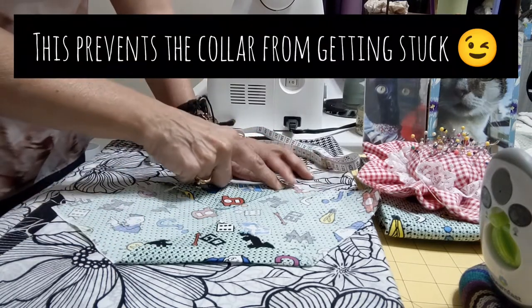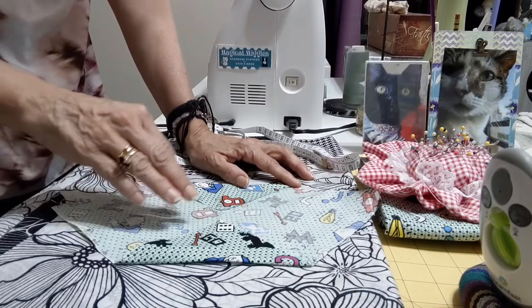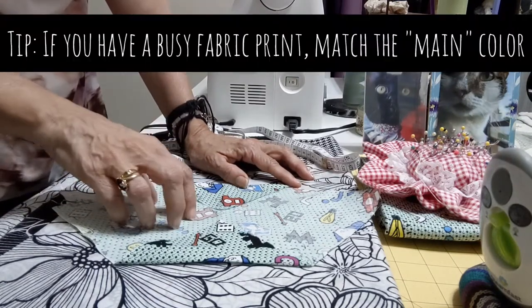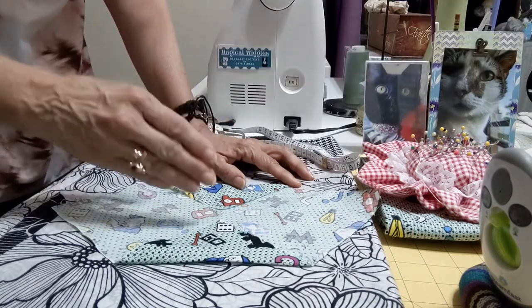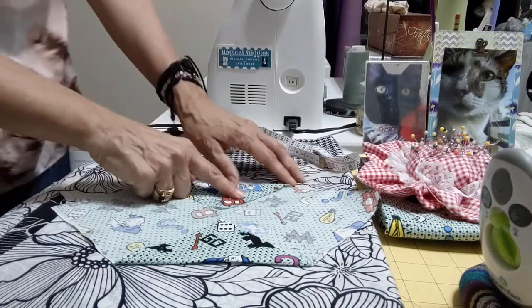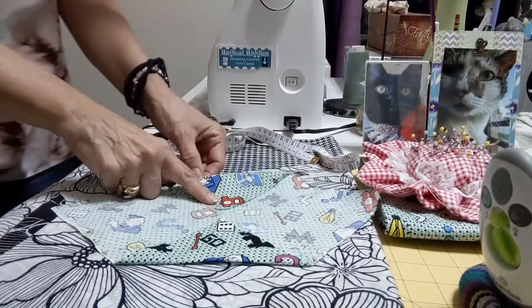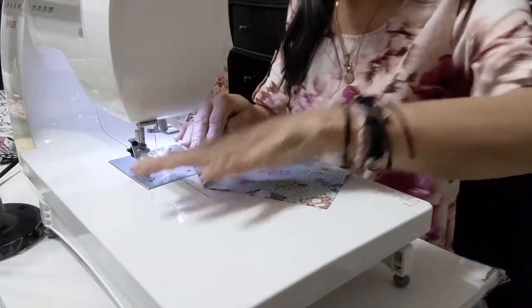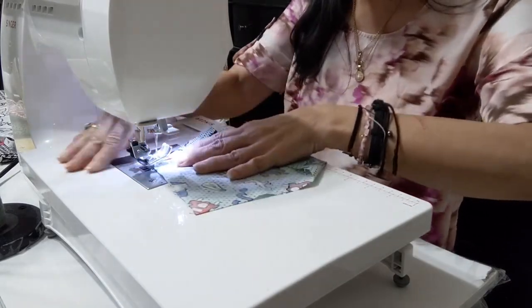The color we use for the thread should be the most similar to the colors we have, and that way they will look nicely and the contrast can be nice. In this case we have a very light green and it's the color we will use. Now we have the fabric here and we are going to sew it.